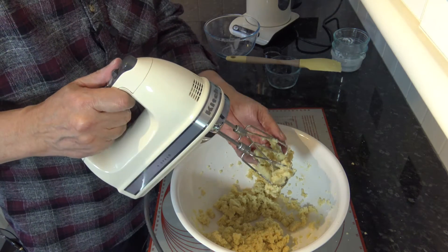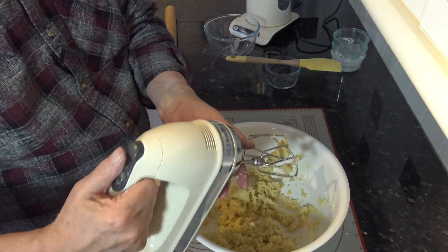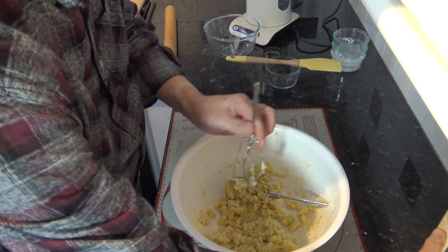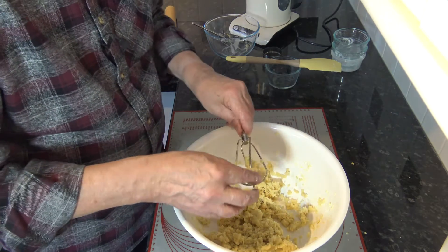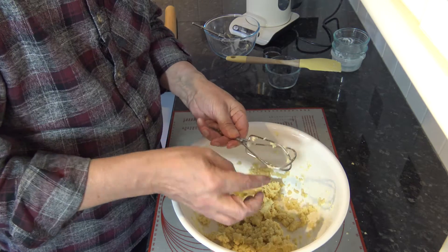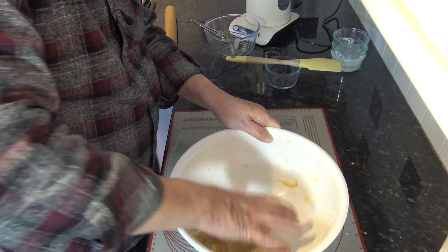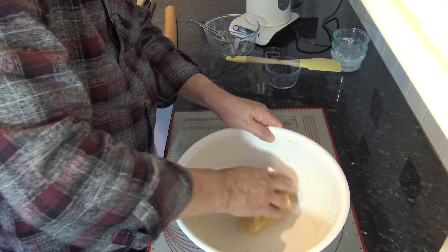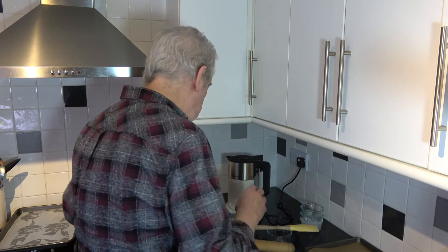I'm just going to pull that together. I don't want to work it too much, so having got our dough I'm going to form it into a disc and put it in the fridge for at least 30 minutes to chill it down a little bit, so it's easier for rolling out. Then I'll take it out, roll it out, and we'll make the cookies.